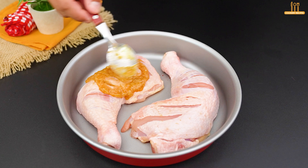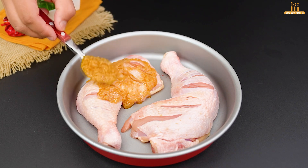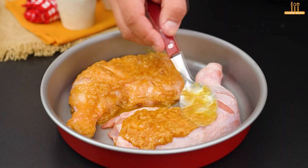Now we spread this garlic paste over the chicken, letting it seep into the cuts we made earlier. Cover completely like this.